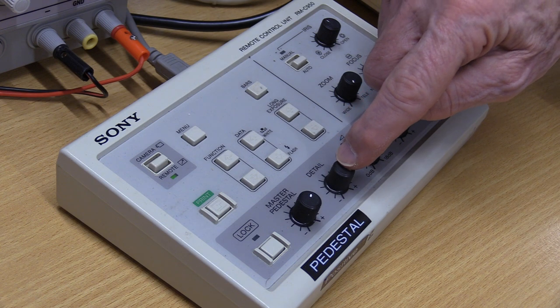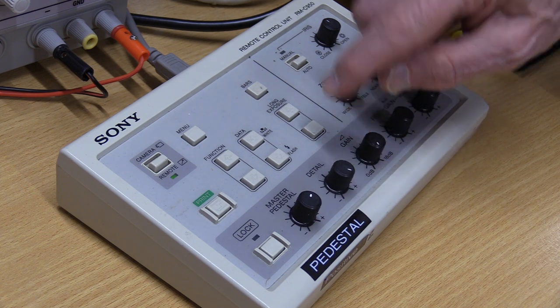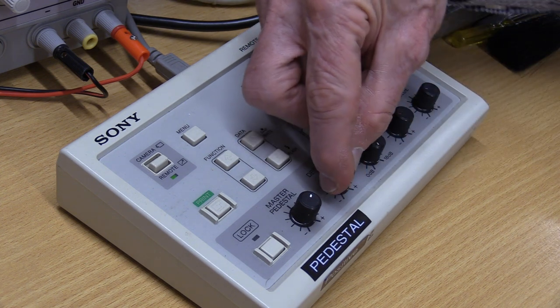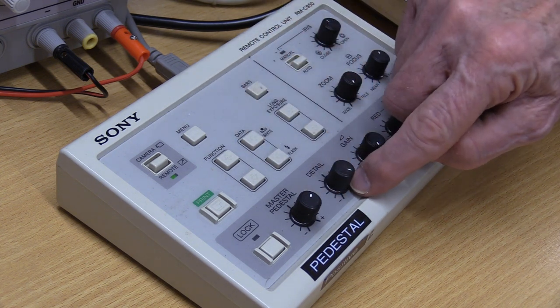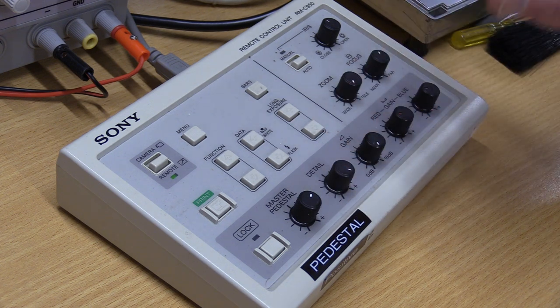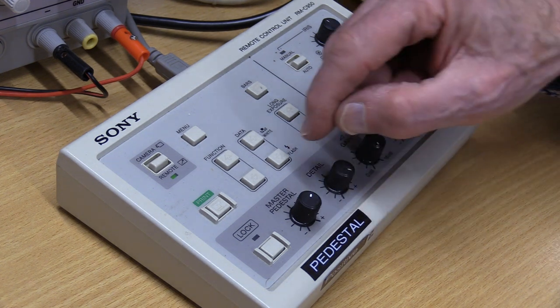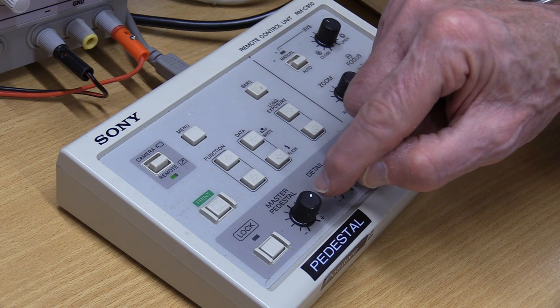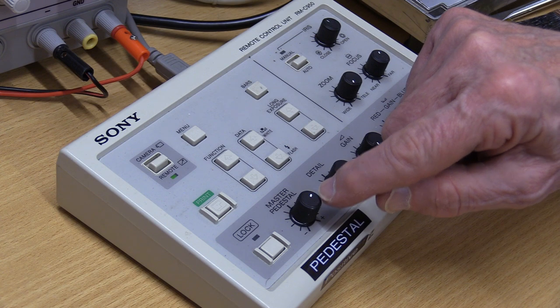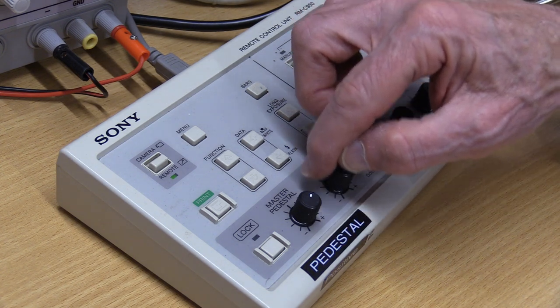The three most important camera settings are the master pedestal, the detail, and the gain. Gain has to be fully back at zero. Detail has to be fully up, as far as it'll go on the control. And the master pedestal, which is the level of the black in the film, needs to be up two markers from the very top of the dial. You can see where that is now — it just needs to be two markers.